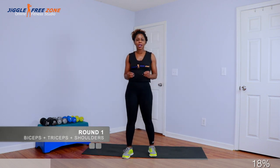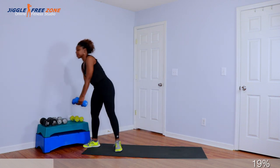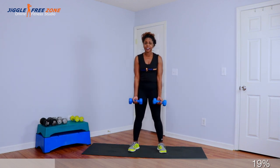Alright crew, in today's class we're going to work our biceps, triceps, and shoulders in that order. We have three rounds and we're going to increase the weight incrementally with each round. Go ahead and grab your bicep weights. I'm going to grab my 8-pound weights. The biceps are a primary muscle group, so you can lift a little bit heavier weight on the biceps.